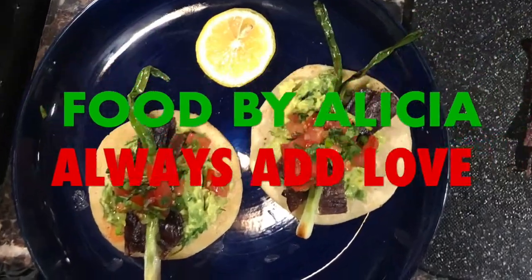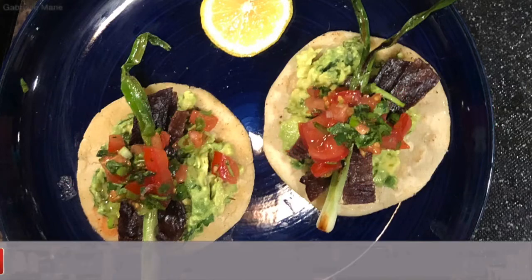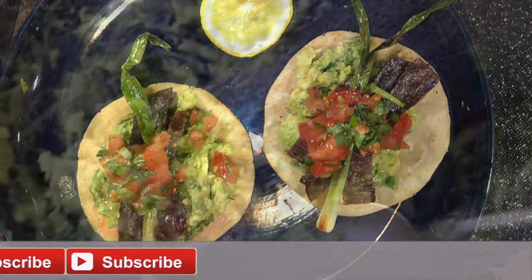My favorite tacos made with fresh masa and cecina, which is a thin cured beef, and a few other goodies.